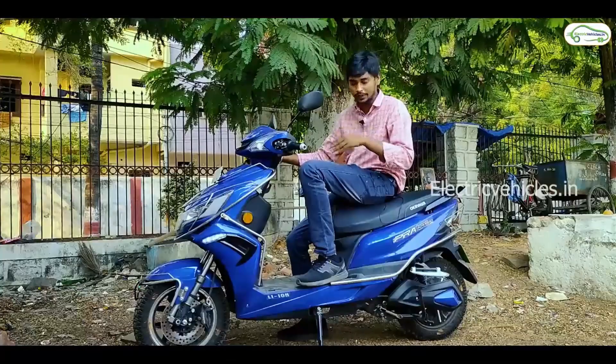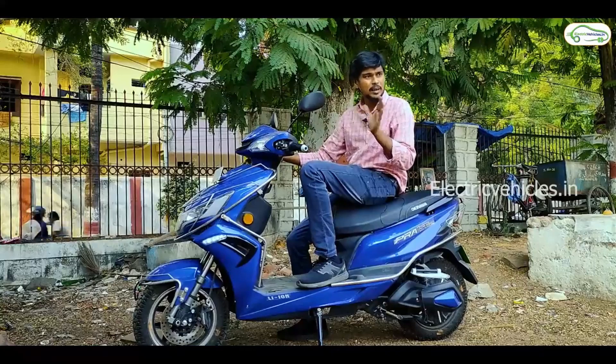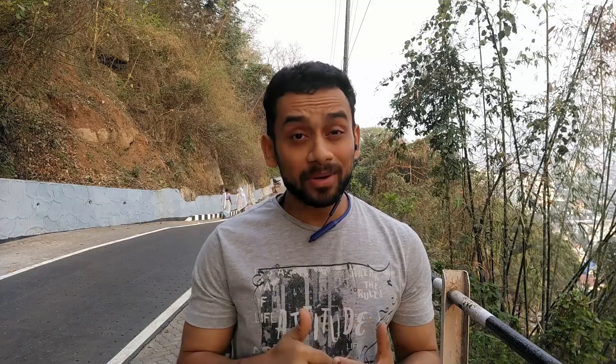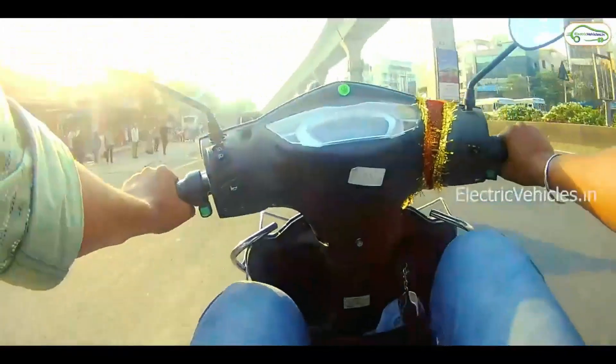The front seat is very comfortable, but the overall comfort is average. Looking at the footboard, the design provides a reasonably comfortable footboard angle and legspace, making it a comfortable ride overall. The range is 88 km.